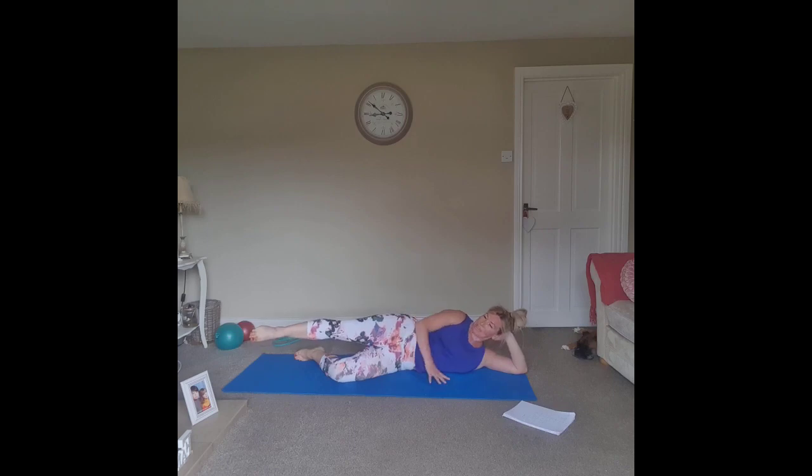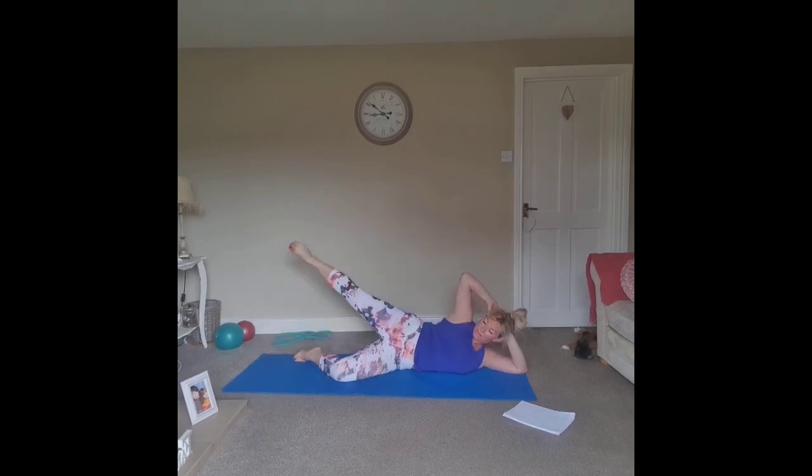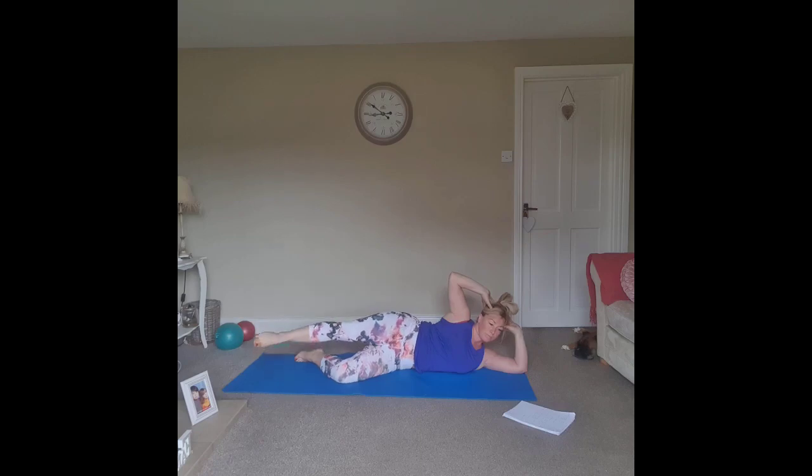Back in line with the hips — this time draw as big a circle as we can for six, stabilizing through the hips. Five, four. Last one here, change direction, stabilizing through that bottom leg. Two more, last one.